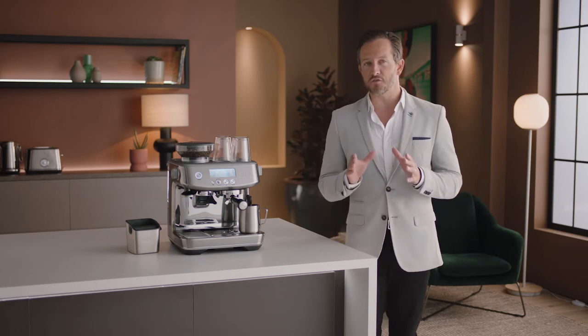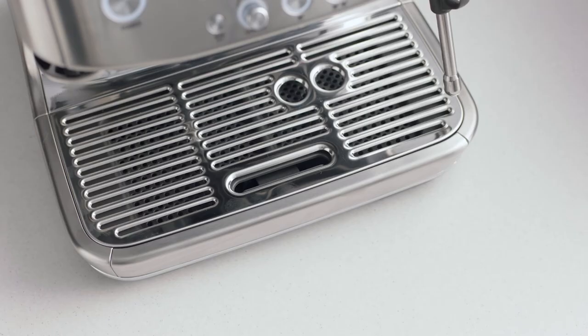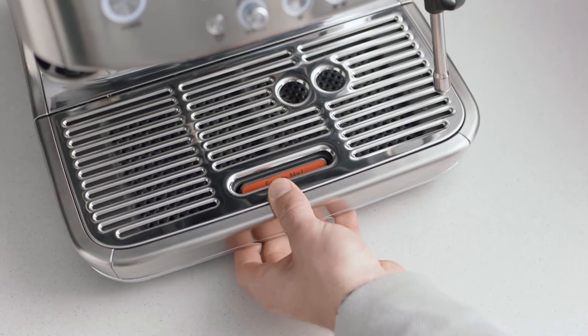Cleaning your espresso machine is vital to keeping it in the best working order and ensuring that each and every coffee tastes great. The drip tray should be removed, emptied, and cleaned periodically with warm water, particularly when the empty indicator shows.